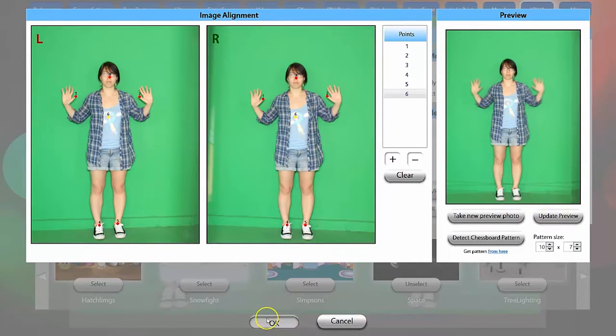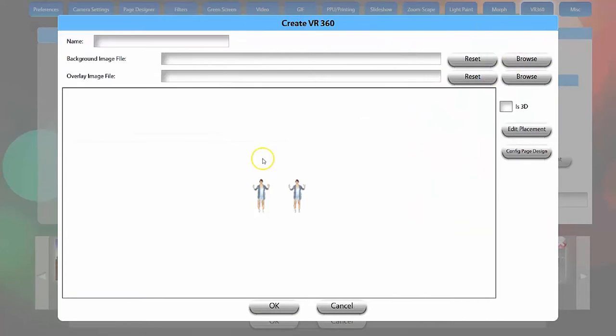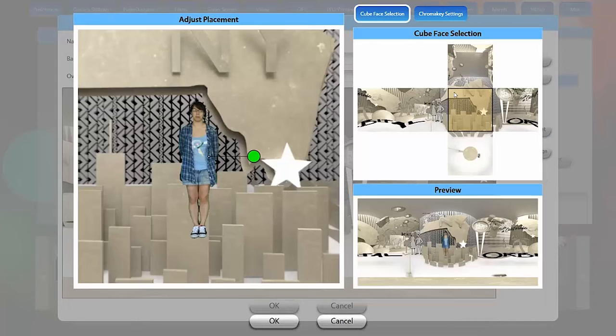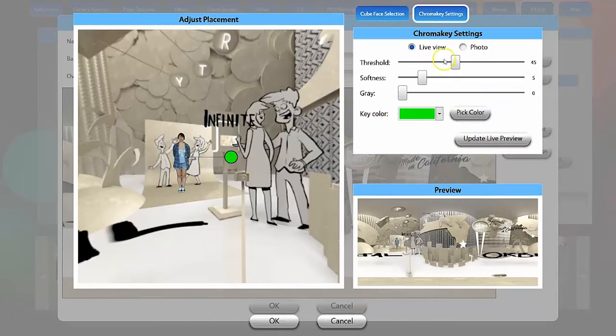Now that we've got the camera alignment right, we can set up our 3D graphics. We'll bring in our background and overlay similar to any other green screen setup. Next, check the box for 3D then edit placement. You can edit placement to adjust your guest's position in the 3D photo — first choose which cube face you want the guest on, then do any manual adjustments. Be aware that you do not want to rotate the guest significantly or it will screw up the 3D effect. We also have the VR chroma key settings here that work just like the normal green screen chroma key settings.